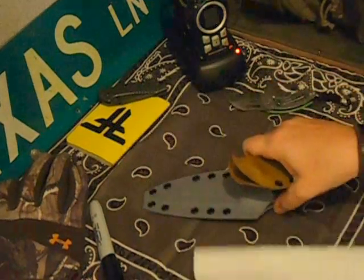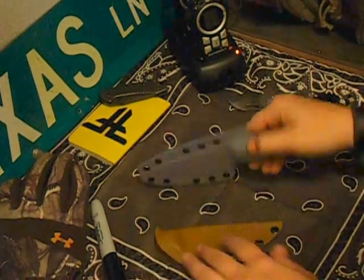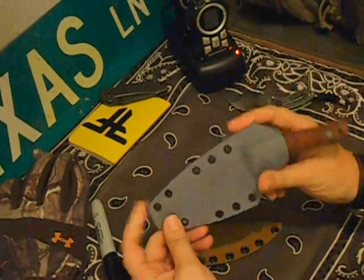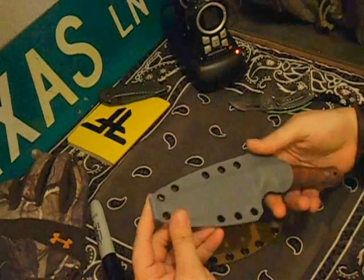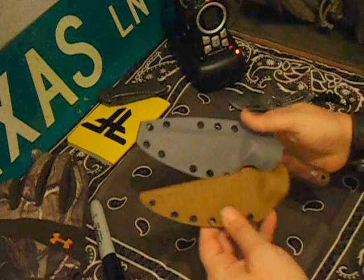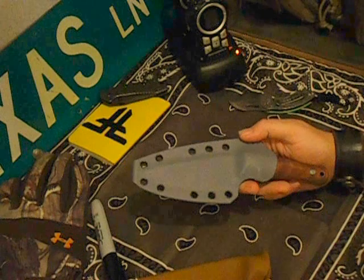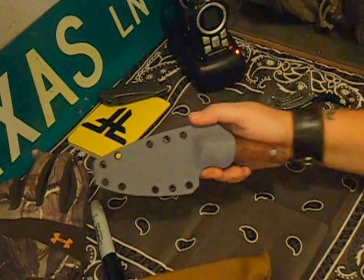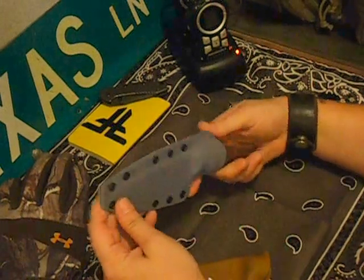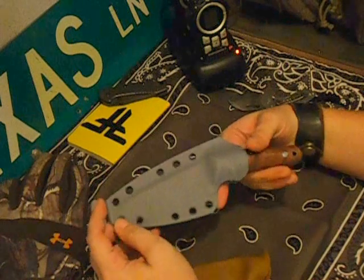Oh yeah, baby. Oh my goodness. This is the Raptor that he made — he's been making the T-Rex series on the Raptor. It came with an extra sheath here. This was the original sheath that it had on it, and I asked him if he would make another sheath for me because I wanted to be able to mount it onto my pack. He was so kind and he actually did that for me for free.